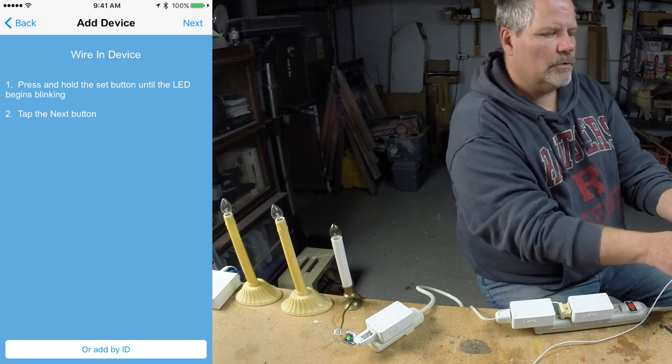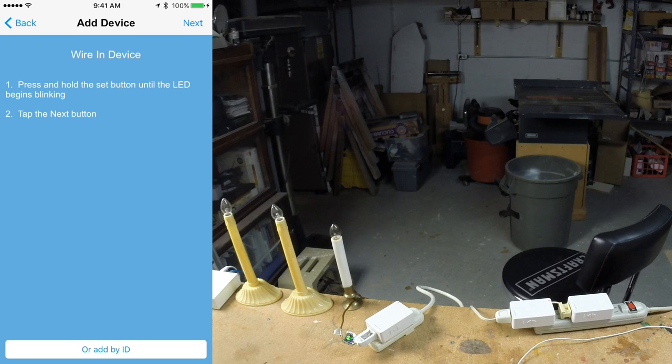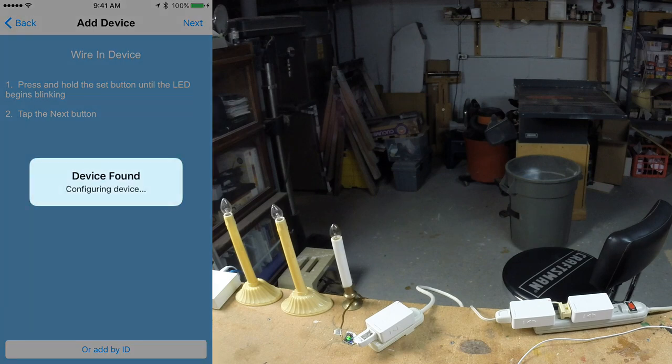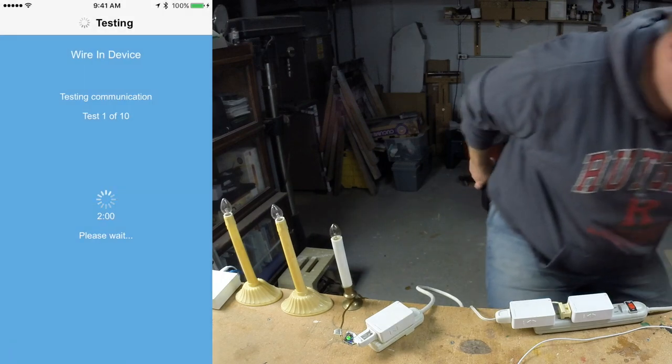Now it's saying press and hold the set button, which is right over here. I'm going to press and hold the set button, and it found the device.